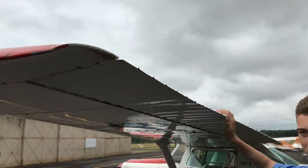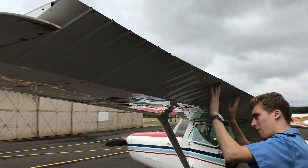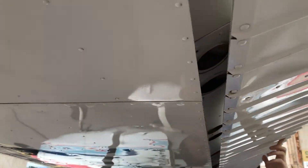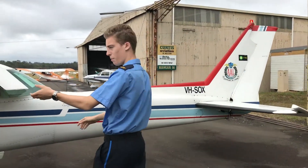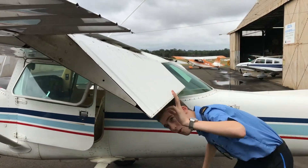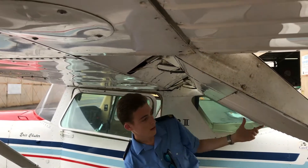Now we come along to the ailerons, make sure they're moving opposite to one another on each side, make sure there's nothing wrong with that. We look for four bolts along the inside — that's all good. Coming down, we get to the flaps, just make sure they're on tight, make sure the tracks are free so they can move well and nothing's blocking the path. That looks good.